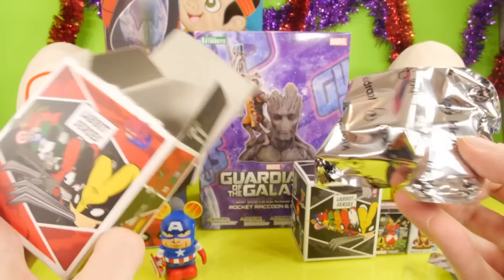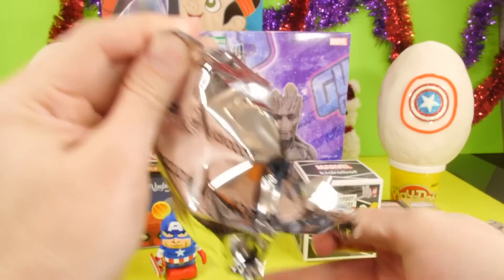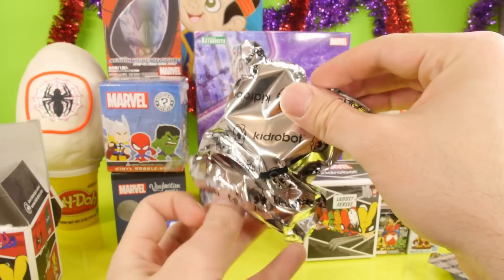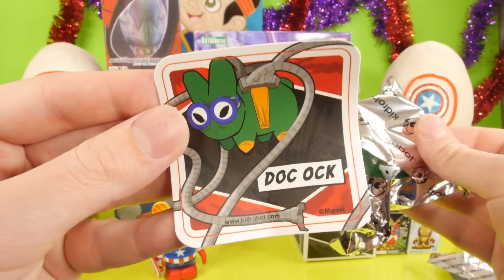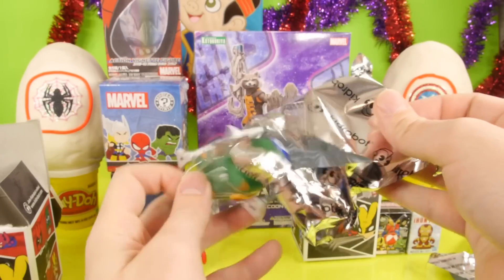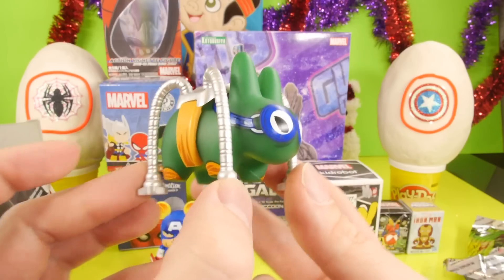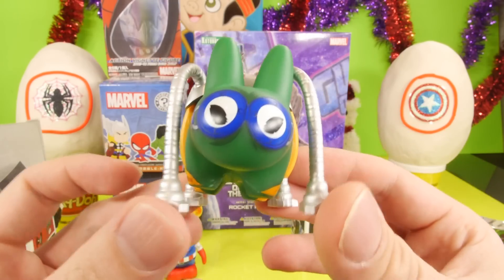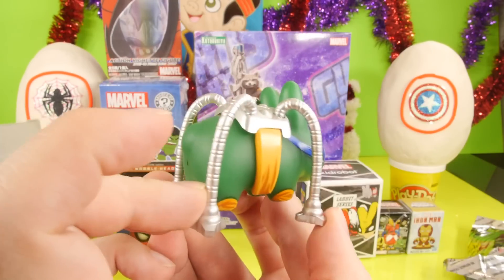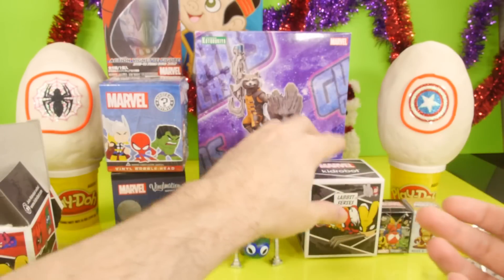Let's see what we get for our Marvel Labbit series. We've gotten most of the figures out of this already, but since we're doing a Marvel video we'll open one of each Labbit. It looks like we got another Doc Ock. Here he is — he's one of the few Labbits that comes with this big of an accessory, which kind of levitates him off the ground a little bit. That is awesome — that's one of my favorite ones out of the Labbit series.